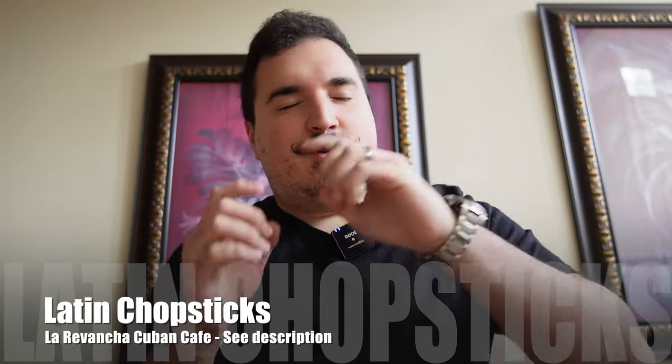What's up guys, welcome back to Latin Chopsticks. Thank you so much for tuning in — I am super excited for today. I'm gonna make this quick. The next few weeks you're gonna be seeing a couple of changes with all the videos, and I need you guys to comment down below and let me know in what way you think I should tweak the videos. One thing I'm trying to focus on is not doing such a huge long intro.